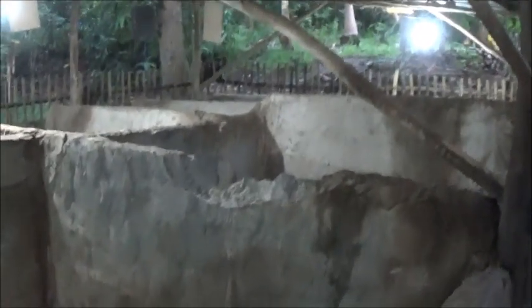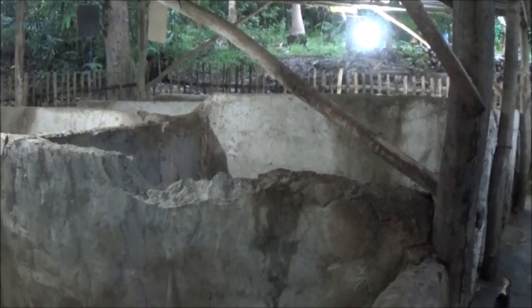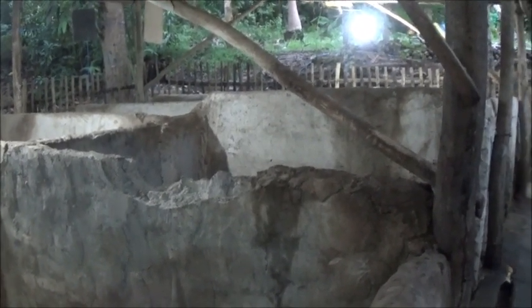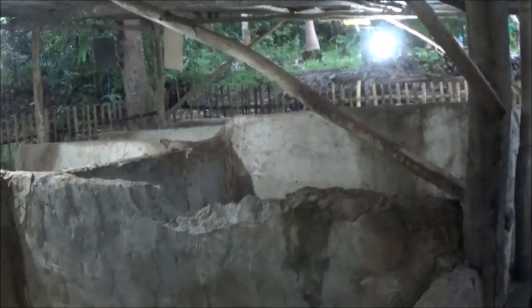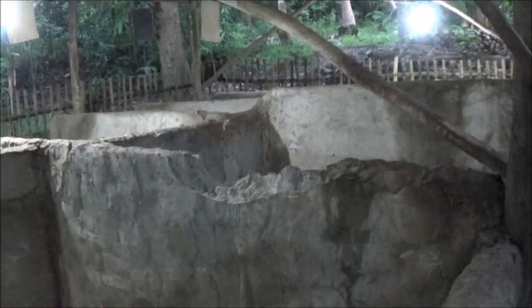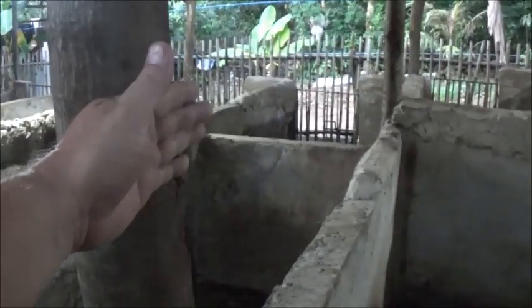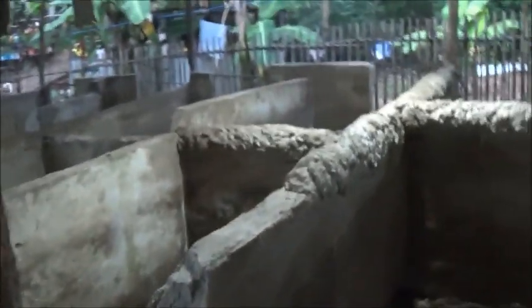People have been asking what I'm going to do with this piggery, the building itself. I've had a lot of suggestions — use it for the chickens, or just save it and wait for the pigs to come back. I've made up my mind what I'm going to do with a portion of it, and that portion is going to be either from this post going back that way, or from this post going back that way.